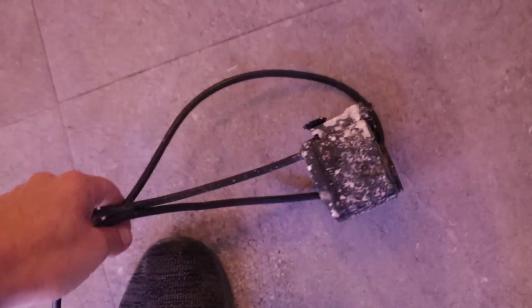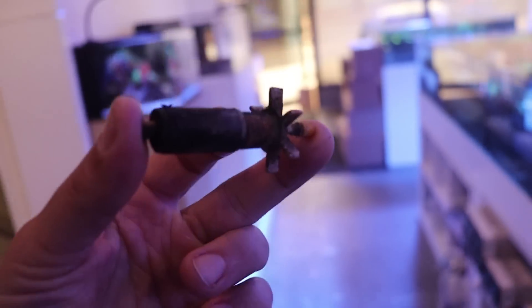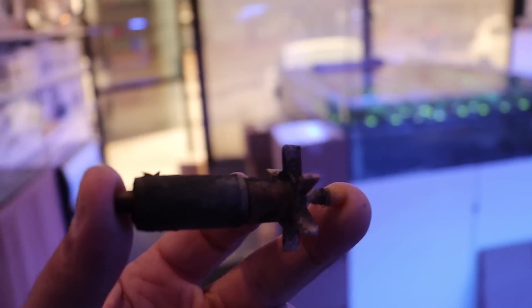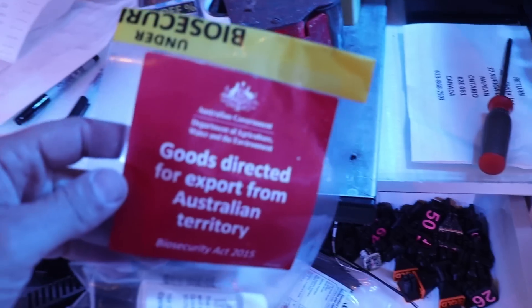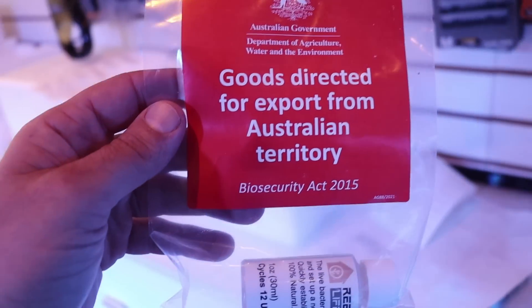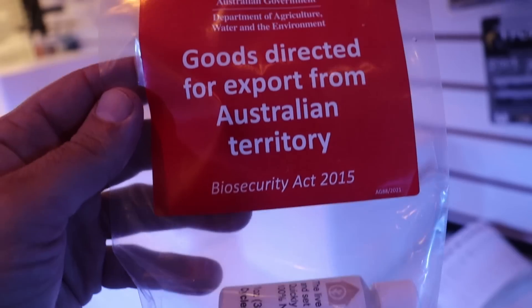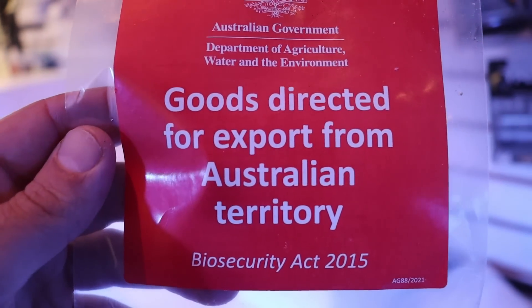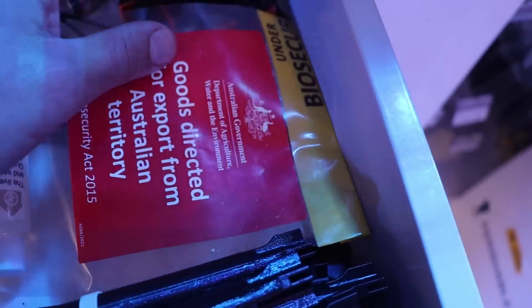Now we're going to put this thing where it belongs — goodbye. This will keep as a souvenir to remind us of something. I don't know what to remind us of — comment below, what is this being kept to remind us of? My souvenir drawer — this is when we tried to send some denitrifying bacteria to Australia. They take it very seriously over there — the goods directed for export from Australian Territory Biosecurity Act. They're going in my souvenir drawer.